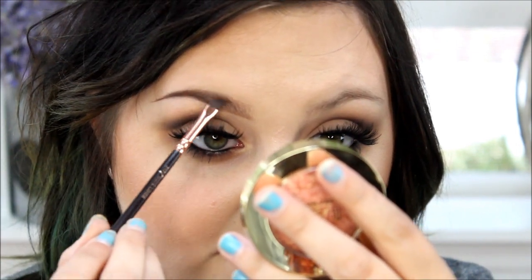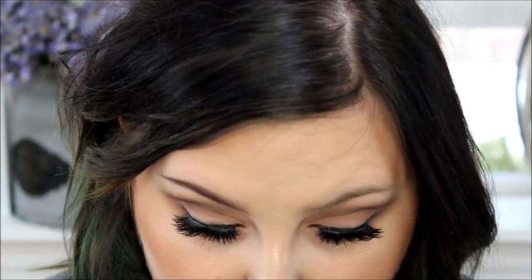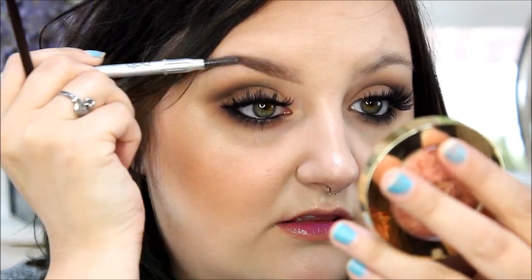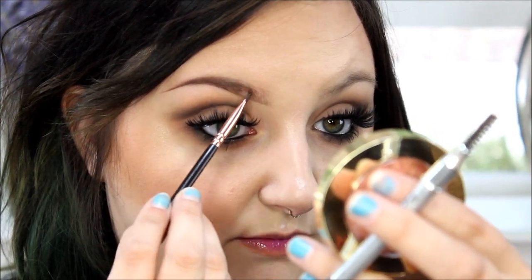Then take a spoolie — this is just one on the end of one of my brow products — and gently spoolie the brow out. Look at any sparse areas that you want to fill in, and then just be gentle with them and fill them in.